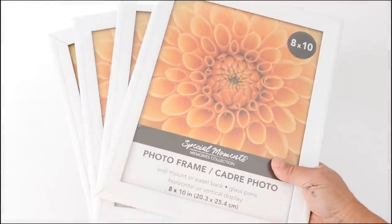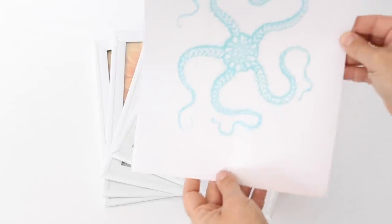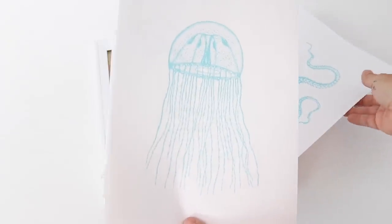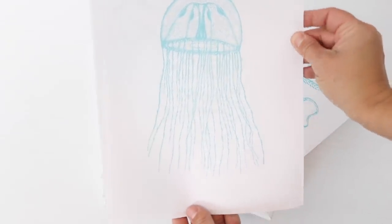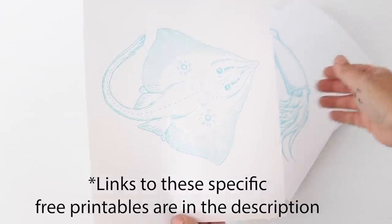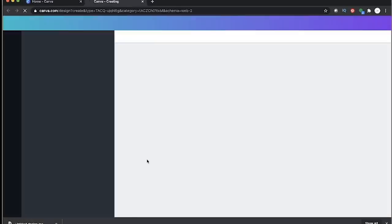For this first DIY, I went to Dollar Tree and picked up four of these 8x10 white frames, then I went onto my computer and printed off four pictures of sea life creatures. I got these off of canva.com — they have a lot of free artwork. This video isn't sponsored by them, I just use them for a lot of free stuff to print things off.